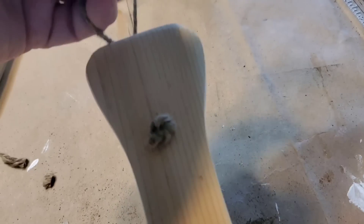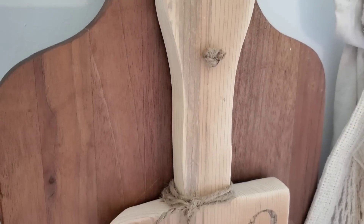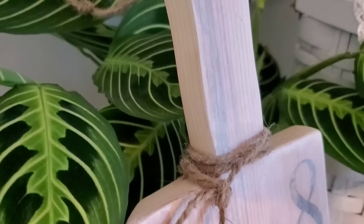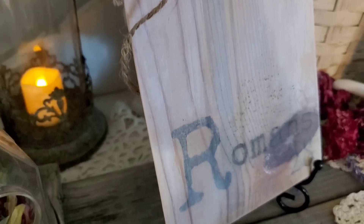I drilled the hole through the top and added some jute twine. I did end up applying a small amount of white wax all over the entire board, and that helped diminish some of the orange tones from the wood.